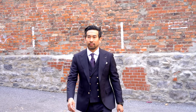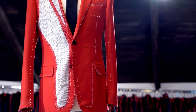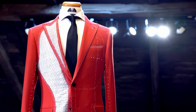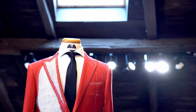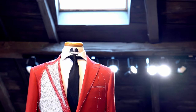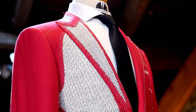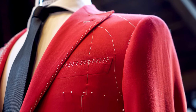A full canvas suit jacket has canvas that spans across the entire front panels and lapels of a jacket. A half canvas suit has a layer of canvas that extends from the shoulders to the chest. A full canvas suit is more expensive and is considered by some to be sturdier. A half canvas suit is less expensive and a little bit more flexible from the stomach down. What's important in either case is the quality of the materials used in making the canvas, as well as the quality of craftsmanship employed in building it.